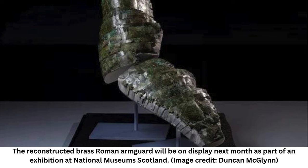Richard Abdi, curator of Roman and Iron Age Coins at the British Museum, said in the statement. The artifact will be on display February 1st through June 23rd as part of an upcoming exhibition at the British Museum titled "Legion: Life in the Roman Army."